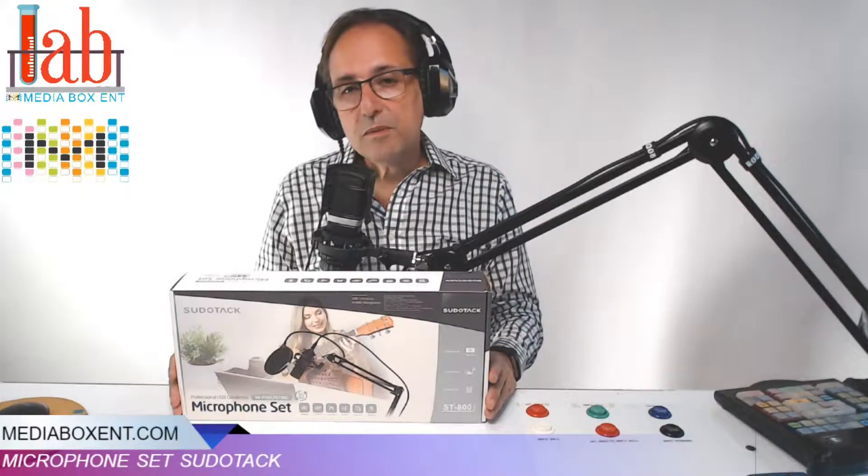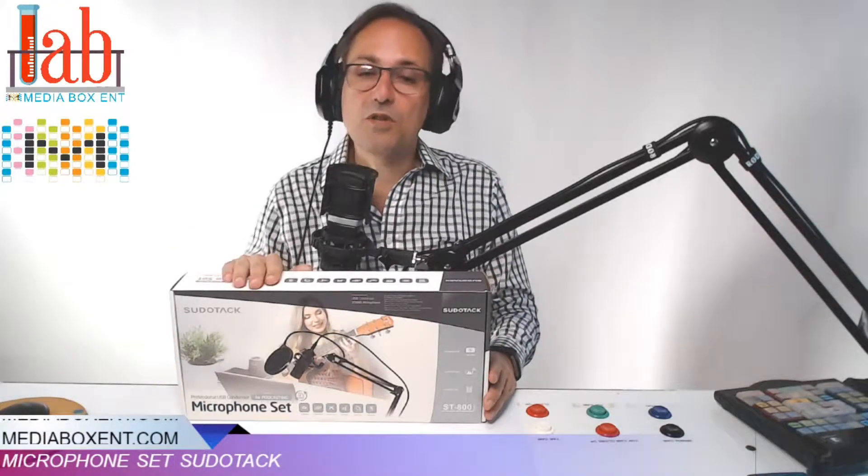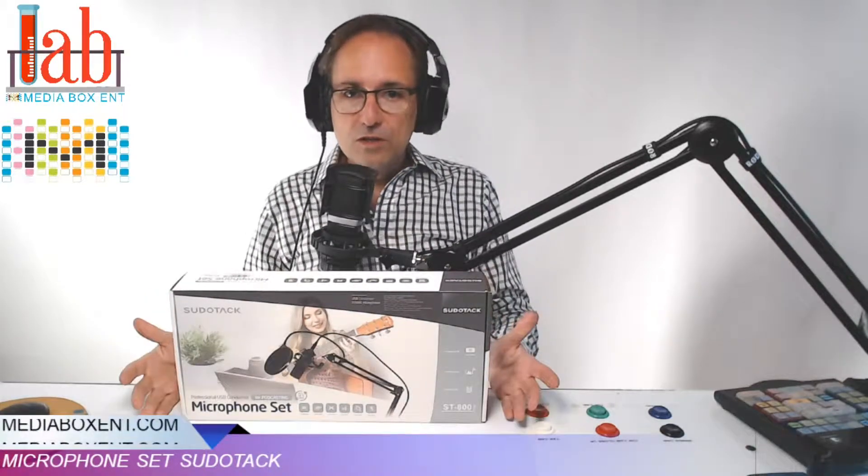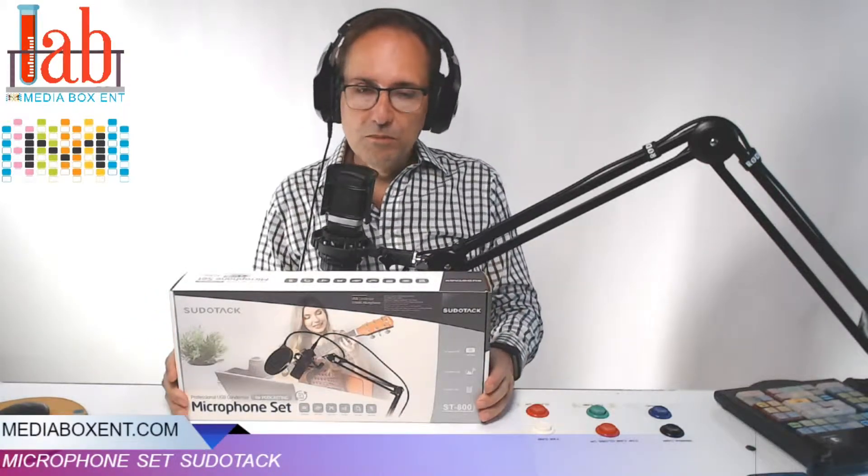Professional USB condenser microphone — this one comes with the arm. It's really good if you want to start your own home studio, become a YouTuber, or start your own podcast radio.